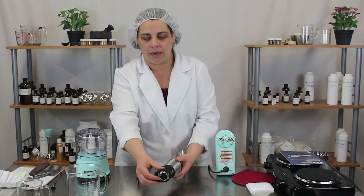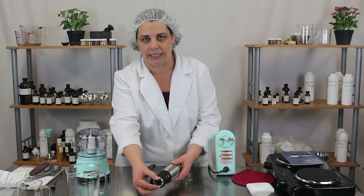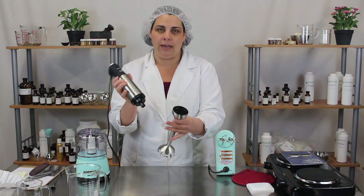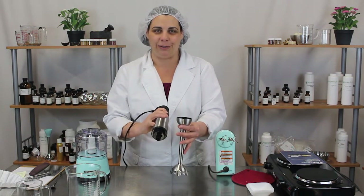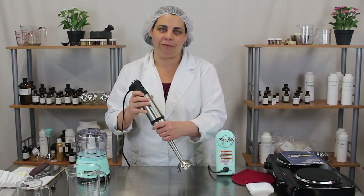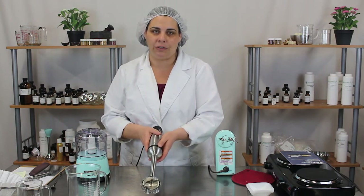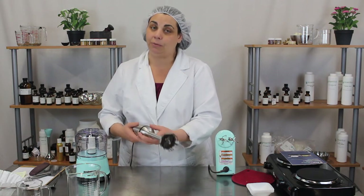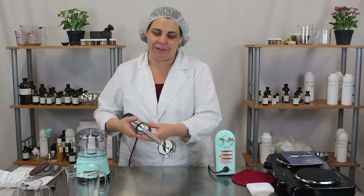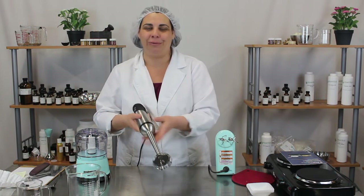It also has an adjustable speed dial, so it's more than just one speed — you can dial into the speed you need for your particular project. It's very easy to take apart and clean. My only caution with this blender is when you're using oils, make sure you don't overheat them, both for your product and for the integrity of the oils. Temperatures in excess of 200 degrees tend to break down the seals, and if the seal breaks your product can get into the motor and you'll have to start over.